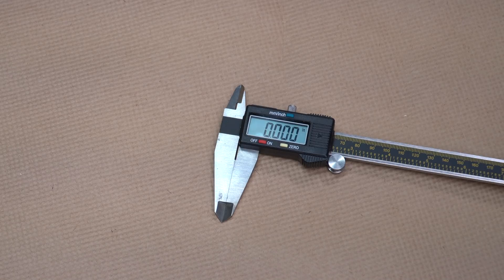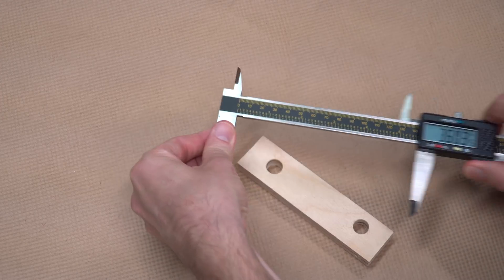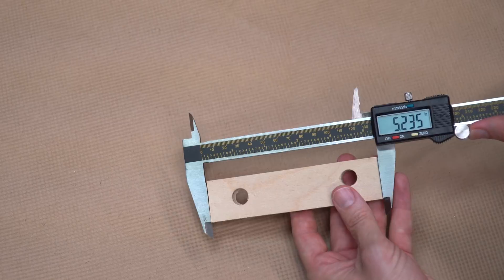If you don't already have a caliper, you should totally get one. They're pretty cheap and incredibly useful. At a most basic level, a caliper lets you measure things more accurately than a tape measure will. You can very easily use a caliper to measure a length or a thickness, but you can also measure other things like a diameter.